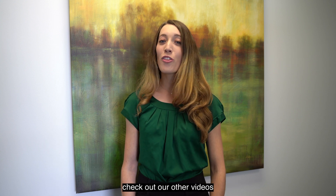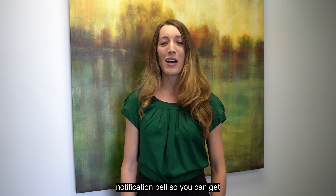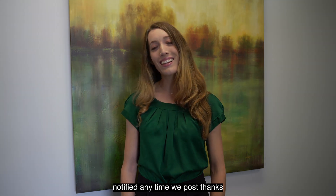Be sure to check out our other videos, like, subscribe, and click the notification bell so you can get notified anytime we post. Thanks!